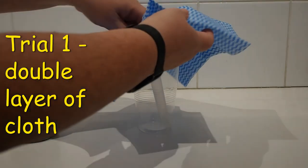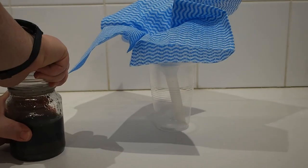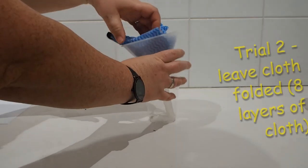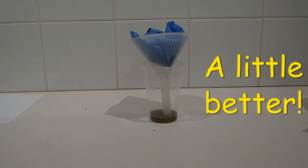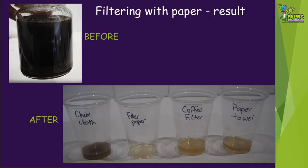For the first trial with the Chux cloth, we opened out the cloth so there was just a double layer. We found this didn't work very well so we tried again. For the second trial we left the cloth folded as it was in the packet, so it had eight layers of cloth in total. This worked a little bit better. As you can see from our after photo, we had quite varied results in how much dirt the different papers and cloth removed from the dirty water. The filter paper definitely cleaned the water the most, but it was much slower to filter than the others.